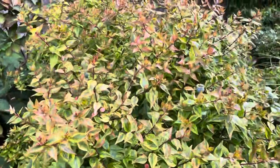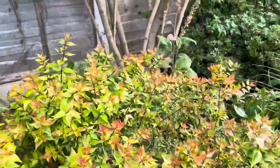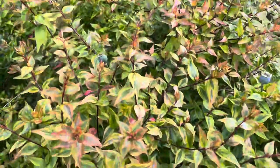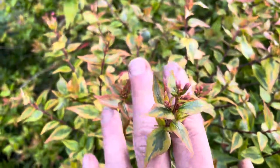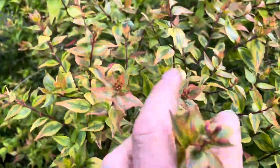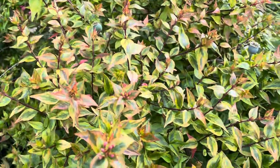So this is Abelia Kaleidoscope — obviously the name given to it because of its real mixture of foliage colouration, which is absolutely amazing. It's classed as a semi-evergreen, so basically depending how hard the winter is determines how much foliage it loses. And it's at this time of year — June, July, August, into September — it then starts flowering. You can see it's just starting to bud up now; it's a little bit late, we're back end of July, and it gets a lovely mass of pinky white, highly fragrant flowers.